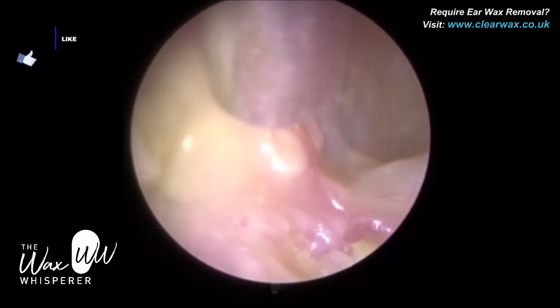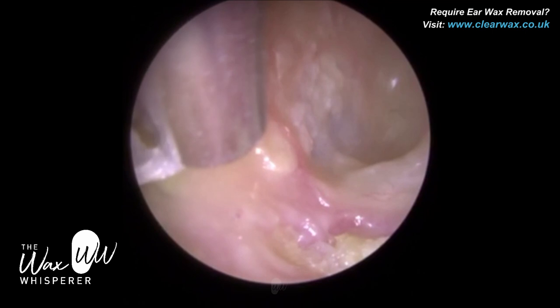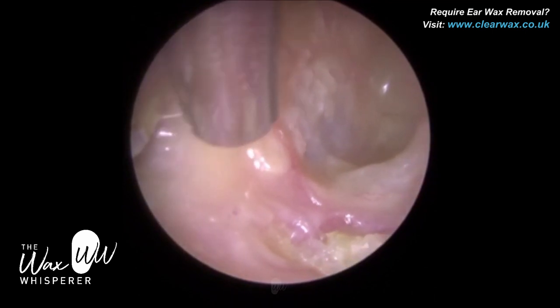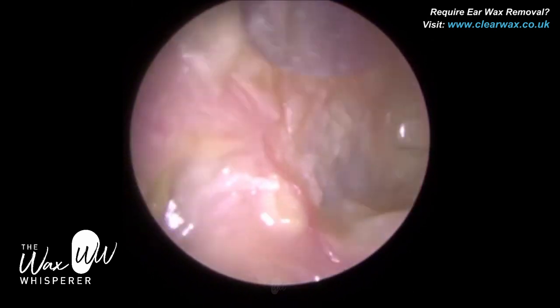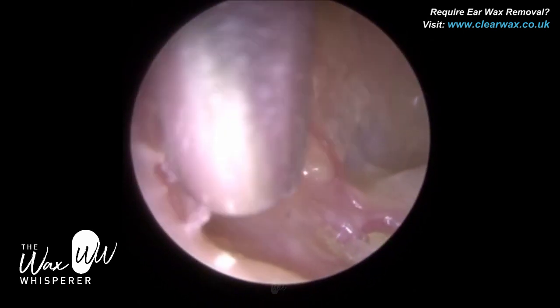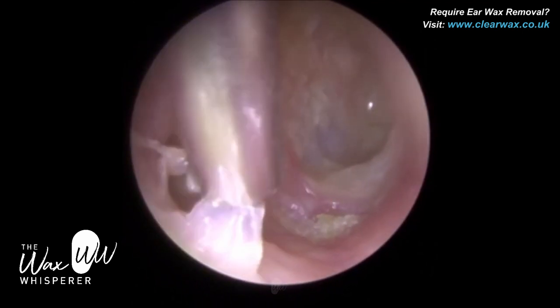We have a client here who suffers from chronic otitis externa. This is the right ear. When we show you the left procedure, the patient is suffering from granular myringitis. We'll discuss that a bit more when we show you the left ear.